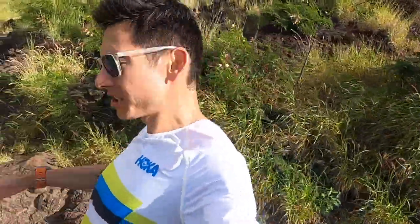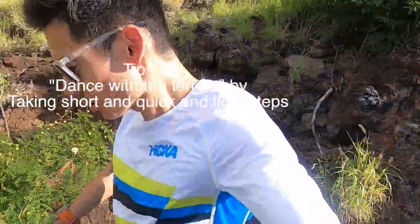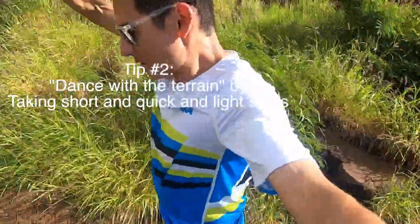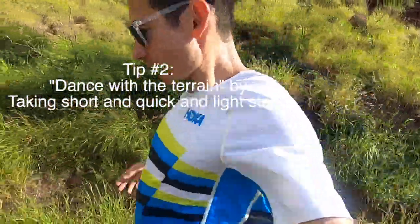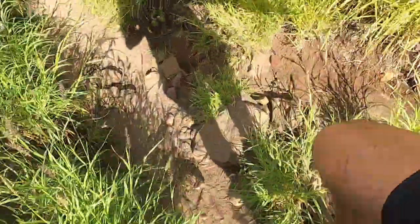Tip number two: take little quick steps. Your stride rate might hit over 200 steps a minute. But if you're really humming down a technical trail, you've got to be dancing with the terrain. Quick feet, light steps.